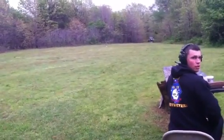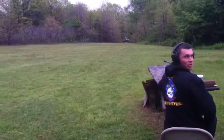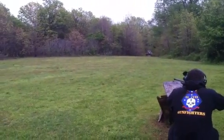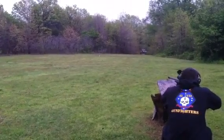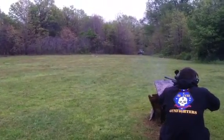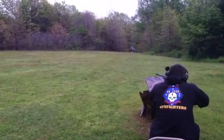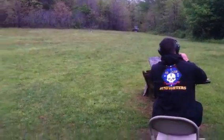It looks like it's right, just barely over it again. I was aiming down and left pretty good. Yeah, try aiming a little bit further down. I think that one actually ricocheted.